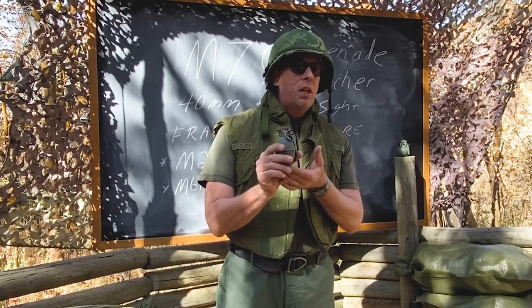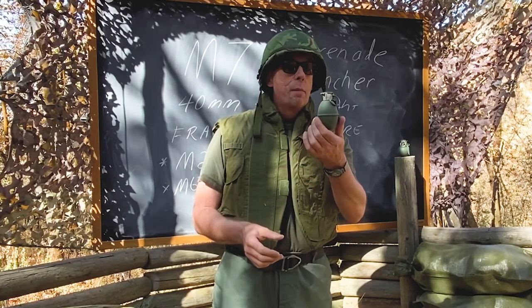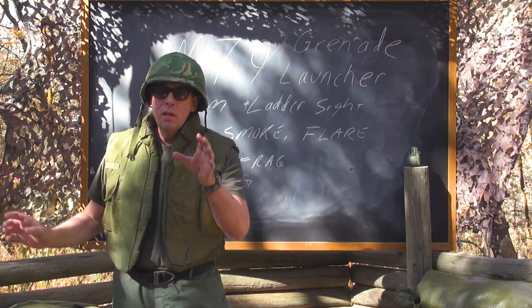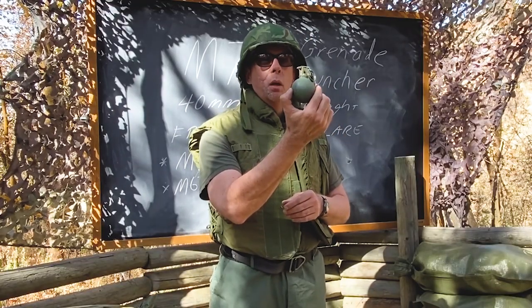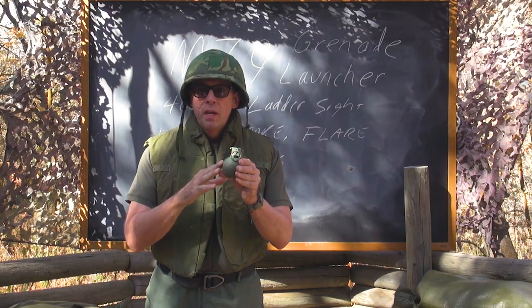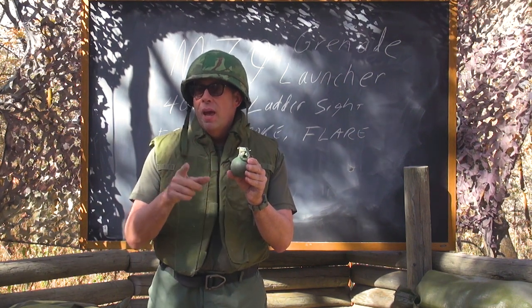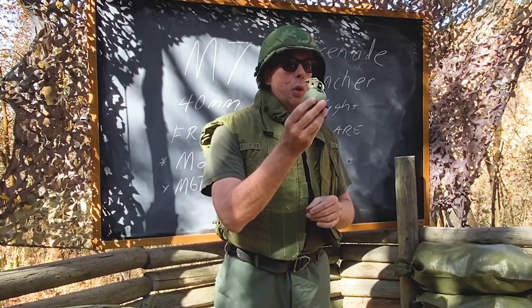While we're talking about grenades — when we entered Vietnam and started the conflict, the standard fragmentation grenade was the M26A1, and it looks kind of like a lemon or an egg. About halfway through the Vietnam conflict, they redesigned the fragmentation grenade and it became the M67 baseball grenade, which obviously looks like a baseball. When they redesigned it from the M26, these were actually cheaper and easier to manufacture, and they had a better kill radius than the original grenades, so these were an upgrade.